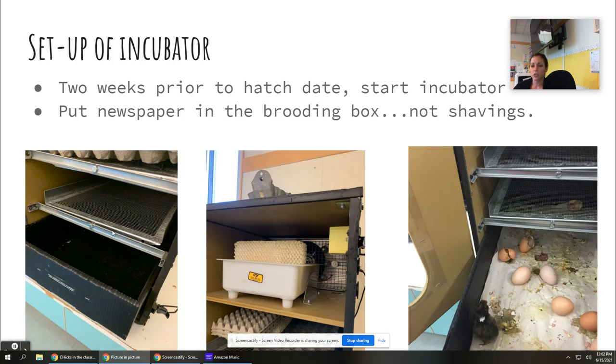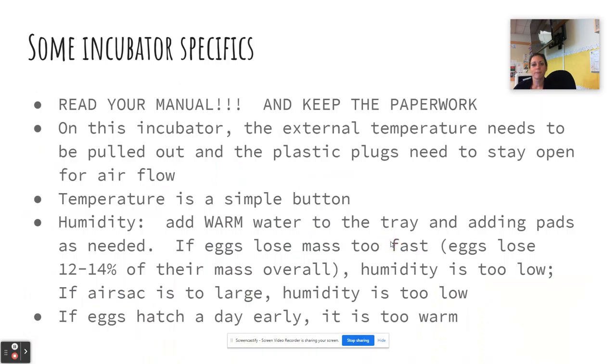The way these eggs turn: the metal racks tilt — they never actually fully rotate — and it does it about every hour, which makes it beep in my classroom. Just make sure to read your manual and keep your paperwork. There is paperwork that came with my incubator that I haven't found anywhere else, and it's the most useful resource — it's in the drive for you. I've talked to experts who told me different things and it didn't work for my incubator, so just keep your specific paperwork.